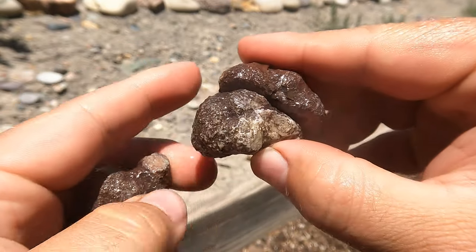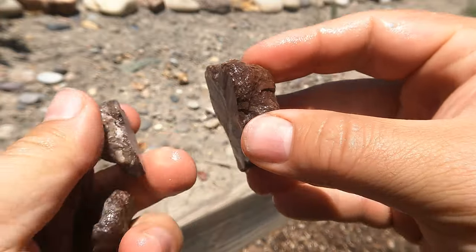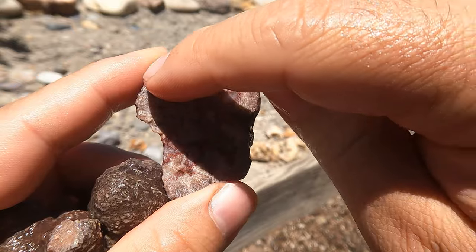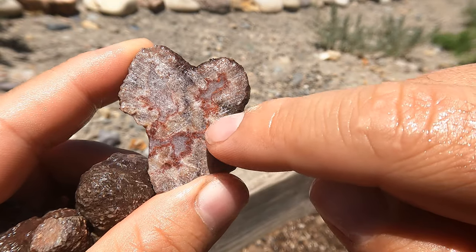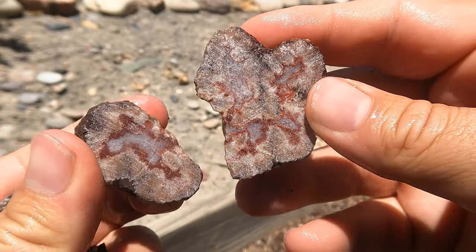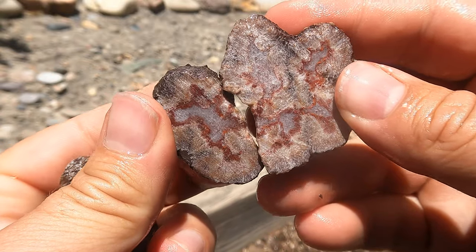This is a little bit of that agatized barite that comes from Yellow Cat. It broke open, broke up a bit. But there you can see — there's still some of the barite around the edge, and then you can see where it's been replaced in the middle. You've got some red agate and a little bit of white quartz right in the middle. So that's really common for out here.